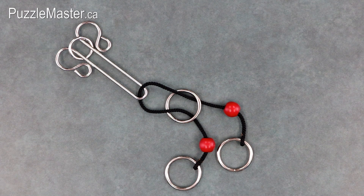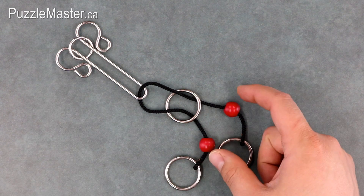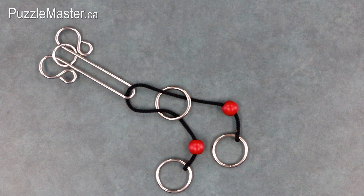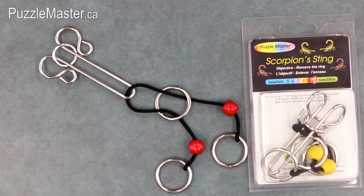Scorpion is a wire puzzle made from three millimeter or one-eighth inch thick nickel plated steel wire, with four nickel plated rings, two wooden red painted beads, and a black nylon rope. Unlike Cowboy's Hobble from video one and Fantastic Five from video two, which were both level nine, the Scorpion is a level seven on Puzzle Master's difficulty rating scale, which runs from five to ten. Scorpion is also very similar in both name, design, and solution to the Scorpion Sting, a level ten puzzle in the Puzzle Master wire line.